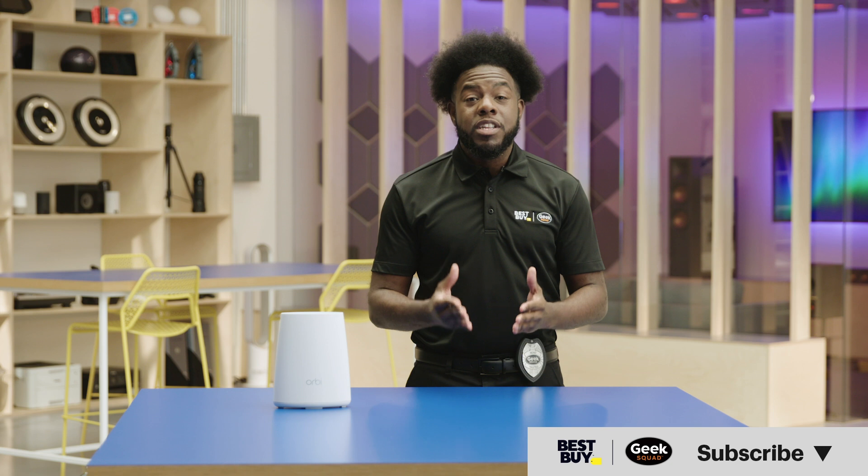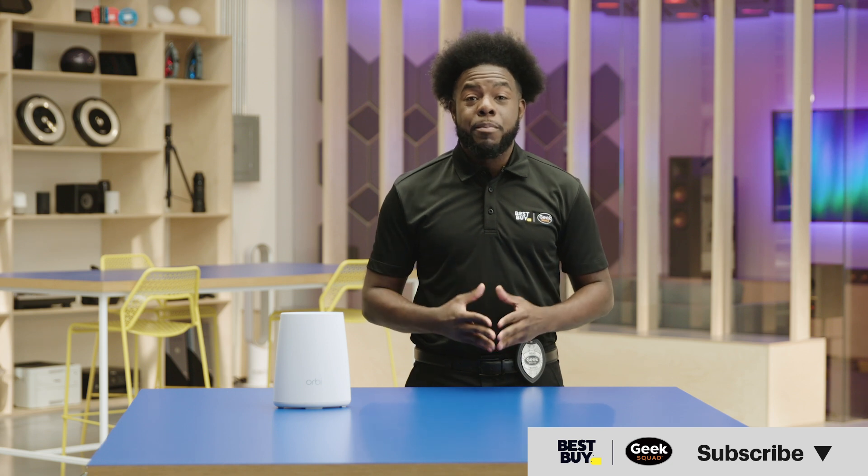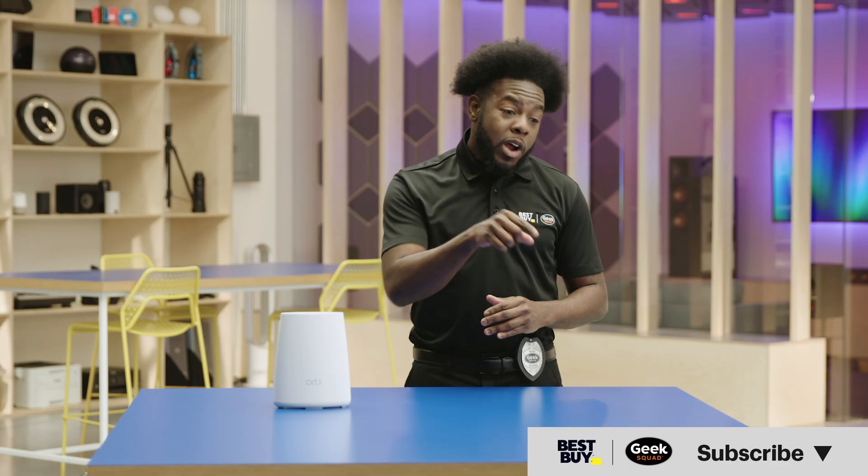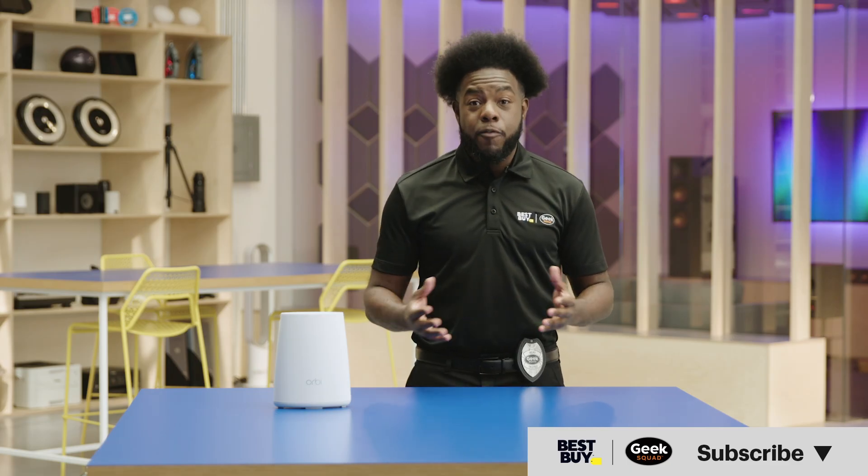And as always, if you have questions, leave them in the comment section and we'll get back to you. If you found this video helpful, give it a like and subscribe to our channel for more tips and help from Best Buy. Thanks for watching — we'll see you next time.